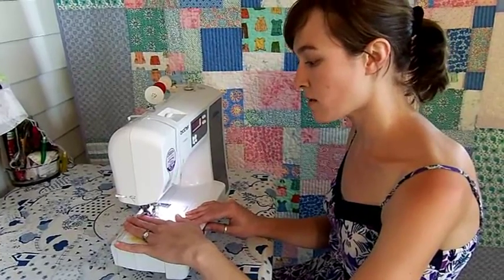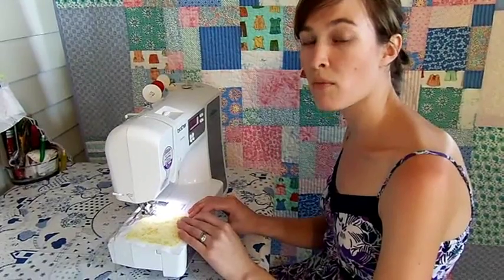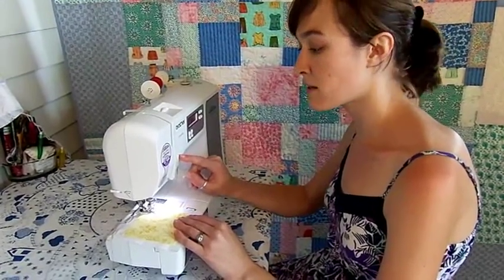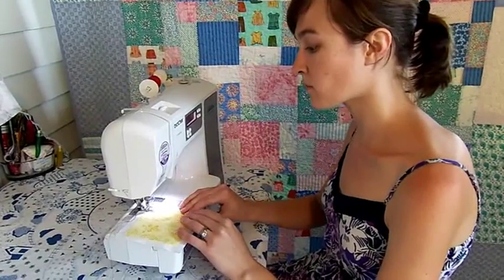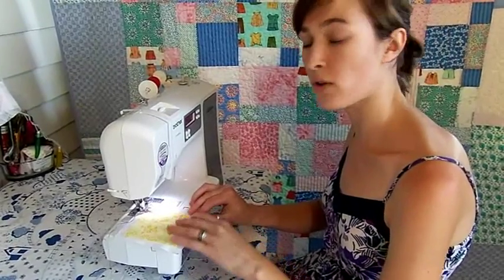Take a few stitches, stop, and reinforce your seam by making two or three back stitches. Usually you need to press the reverse button while you step on your foot pedal. Once you've reinforced your seam, continue sewing toward the corner of your square.